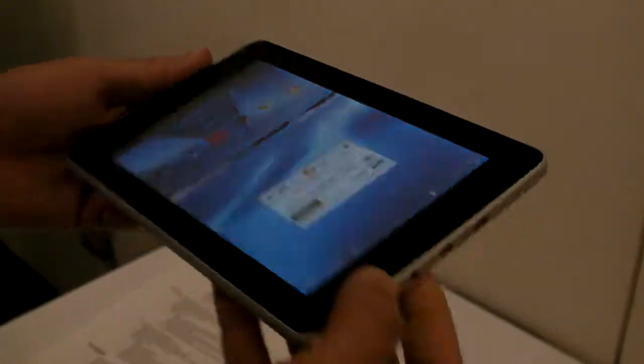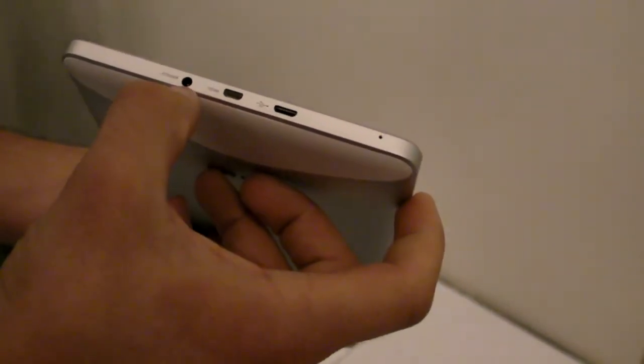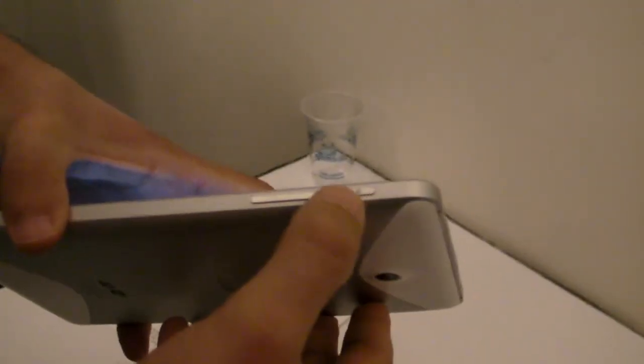I'll give you a walk through the rest of the device right now. You have HDMI and micro USB over here, as well as a proprietary jack for power. On this side, you have the volume controls and power.